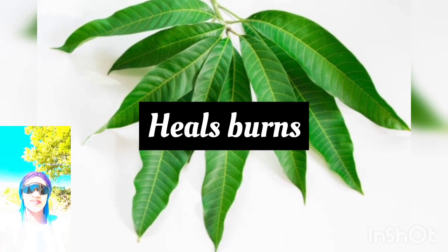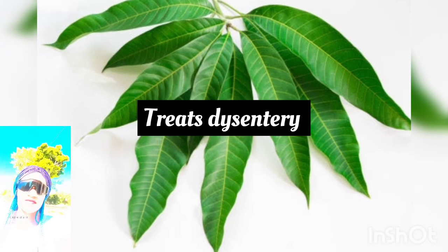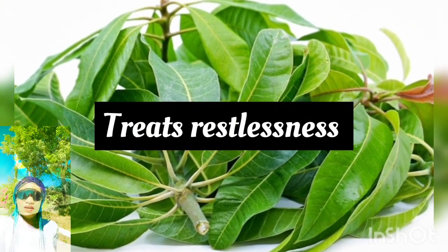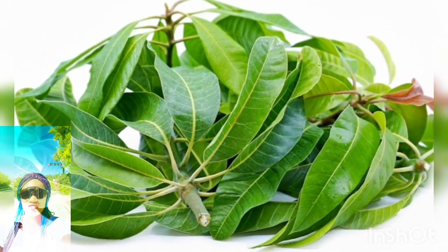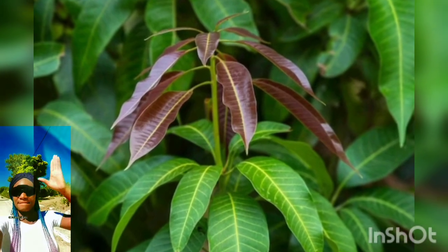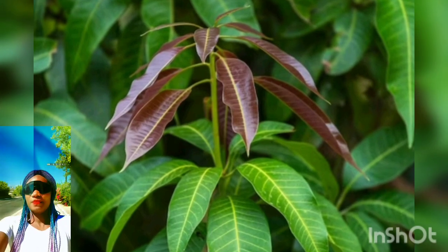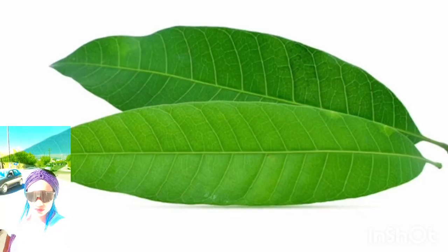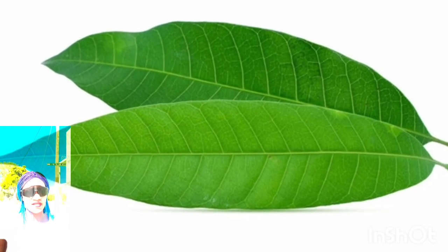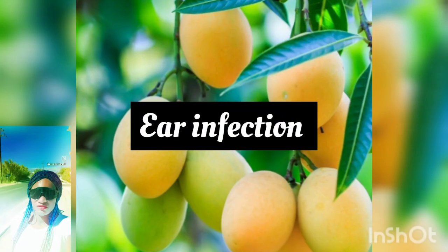More health benefits of mango leaves: it heals bones, and if you have bone issues you can use it to treat them. It is also good for treating dysentery. Mango leaf treats restlessness — if you know someone showing signs of restlessness, stress, or anxiety, get them to consume mango tea. Mango leaves also help regulate blood pressure levels and relieve hiccups.